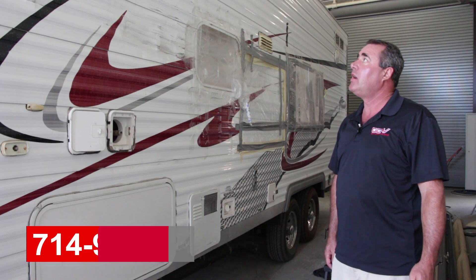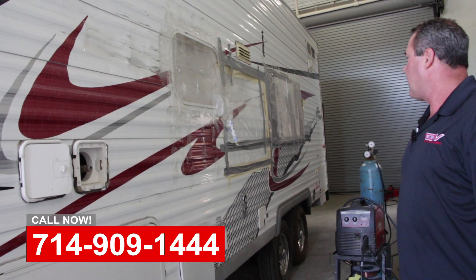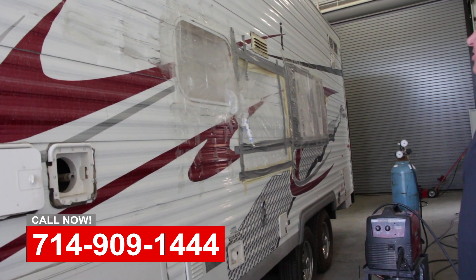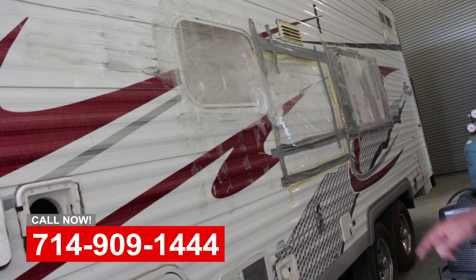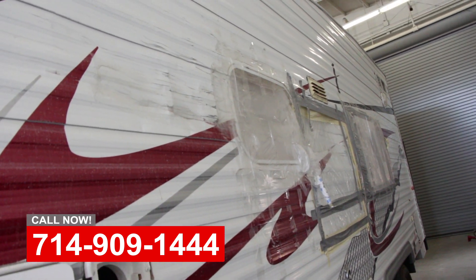Hi, this is Art with OCRV. Here we have an Eclipse Attitude corrugated side trailer that got in a little side swipe scuffle, so you can see it's all taped up and we're getting ready to put this in process and remove all the trim and remove the panels.